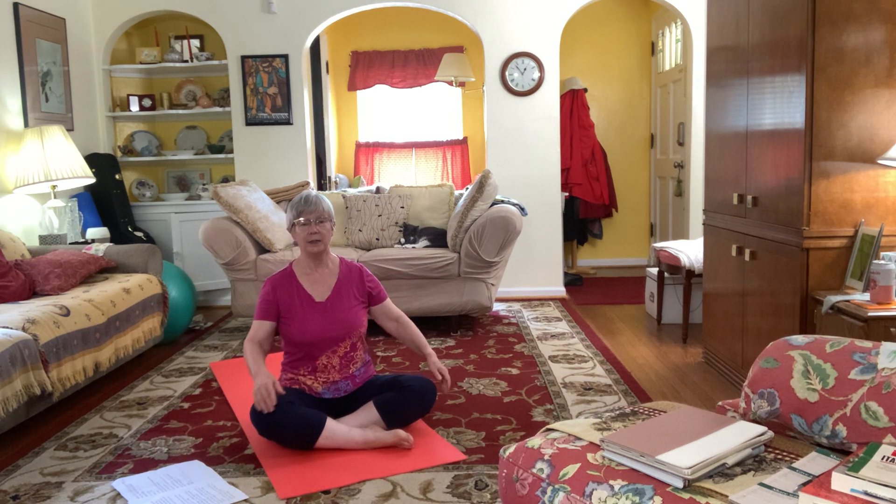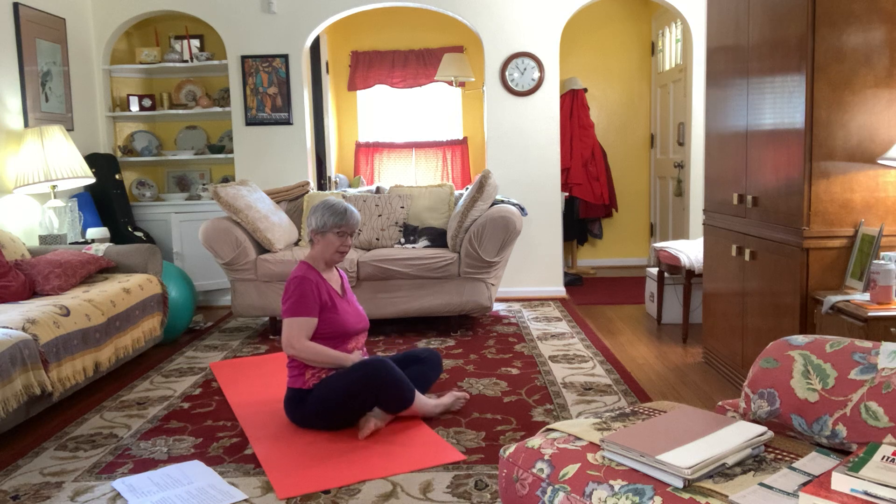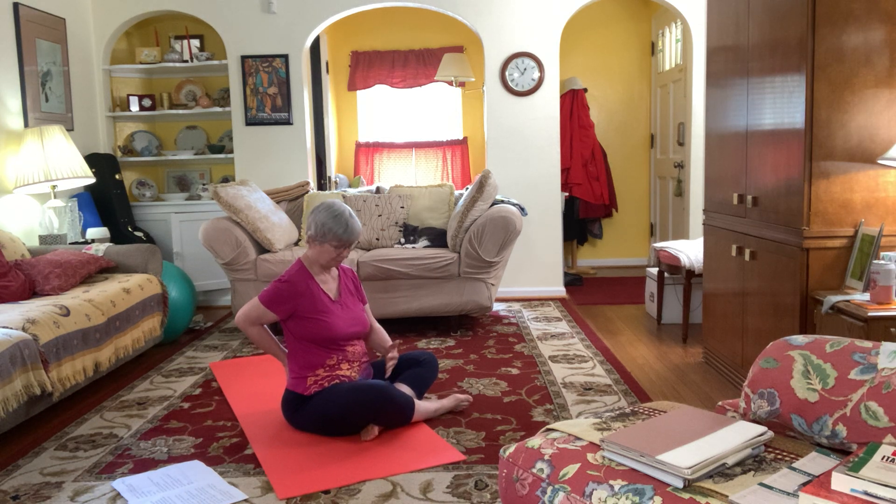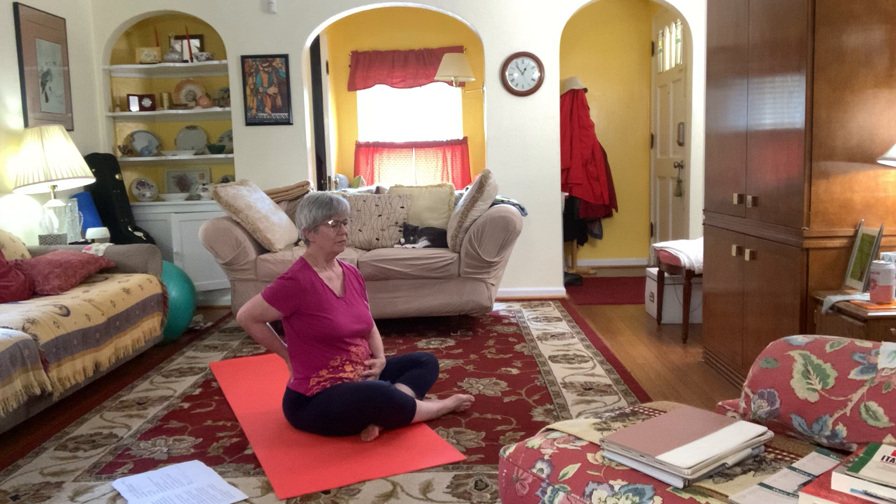We're going to start with a little meditation, first of all tapping into the lower abdomen and the lower back. Place a hand on your lower abdomen right under the navel and another hand on the lower back, the corresponding spot. Just start to sense your breathing, expanding and contracting.